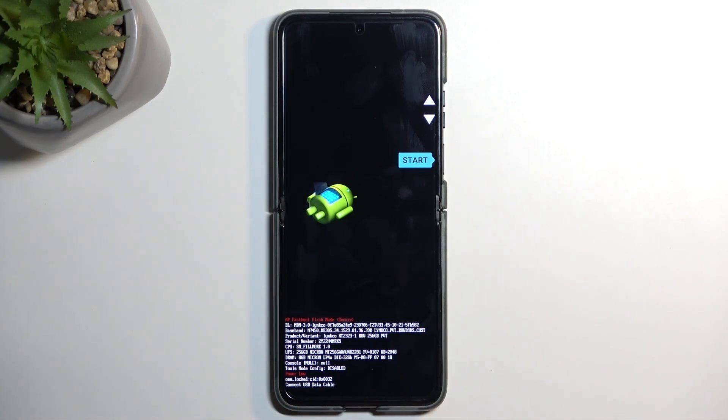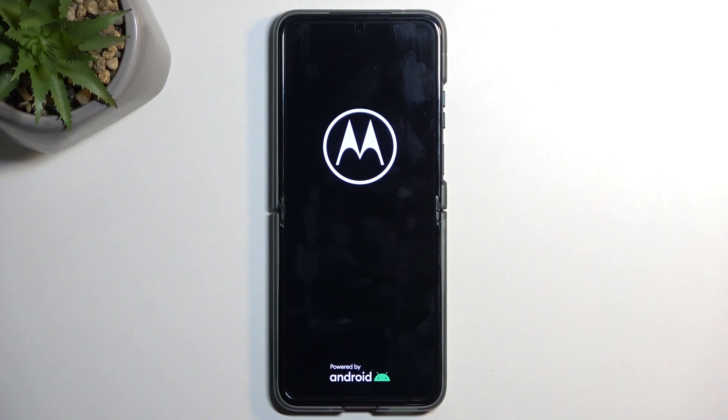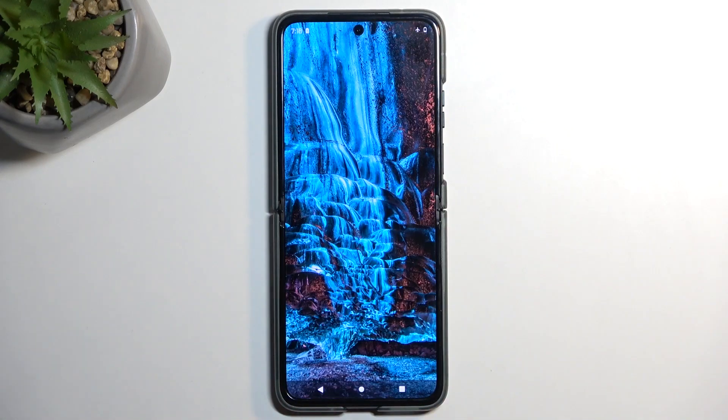That's basically all we have access to, so I'm going to select the first option and confirm it — as mentioned, this will just take me back to Android. And as you can see we are now back in Android. If you found this helpful, don't forget to hit like, subscribe, and thanks for watching.